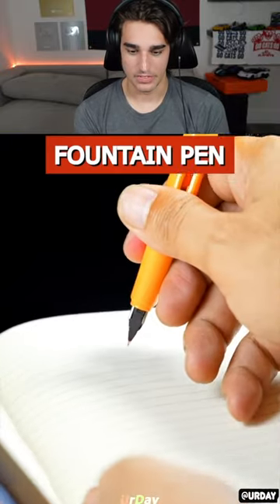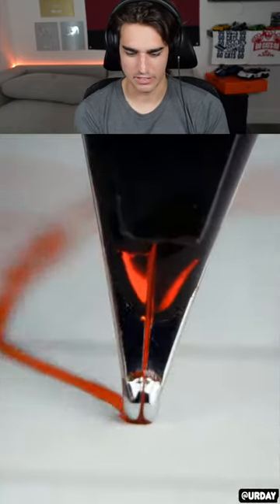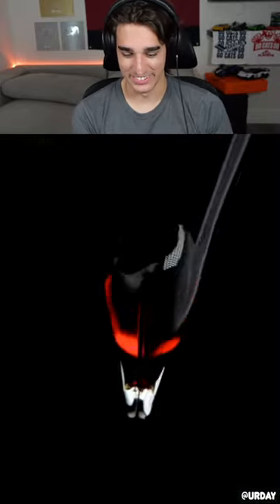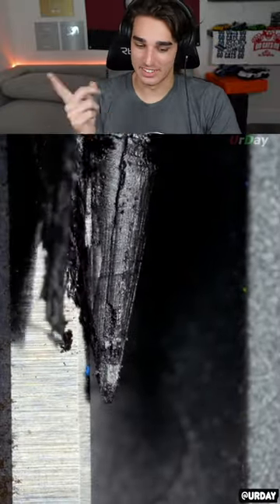Fountain pen — what's a fountain pen? I've never heard of a fountain pen in my life. I've heard of like a ballpoint pen. Kind of cool looking. I wonder if those are the real sounds. Whoa! Pencil sharpener — well we all know how a pencil sharpener works, it just spins around and sharpens it.